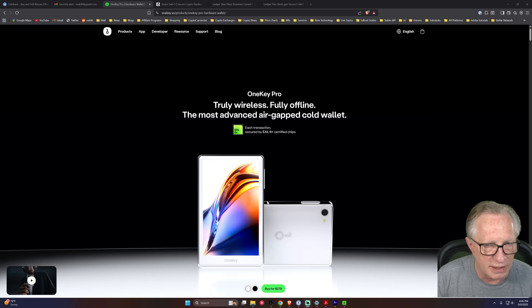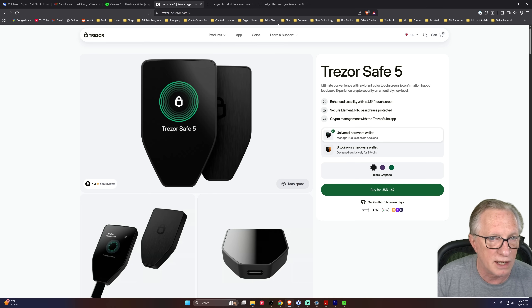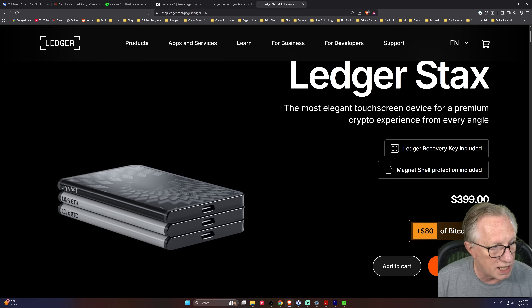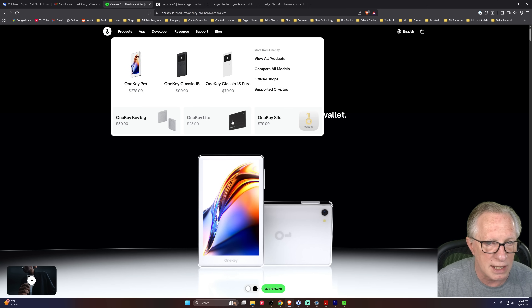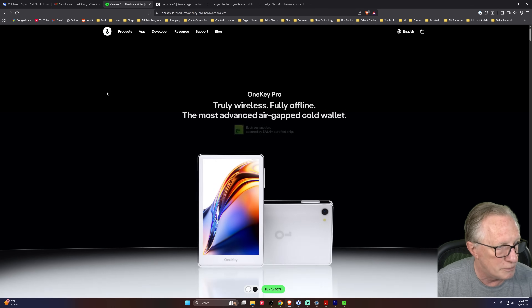Let's look at our contenders. The OneKey Pro comes in at $278. The Trezor Safe 5 is the most affordable of these touchscreen models at $169. The Ledger Flex is $249, a little less than the OneKey Pro. And the Ledger Stacks comes in at $400 — the most expensive touchscreen in our face-off and Ledger's top-of-the-line model. It includes the Ledger Recovery Key and the Magnet Shell Case. The Ledger Flex also includes the Ledger Recovery Key. The OneKey Pro has the OneKey Lite backup key, but it is not included in the price — you have to buy it separately.